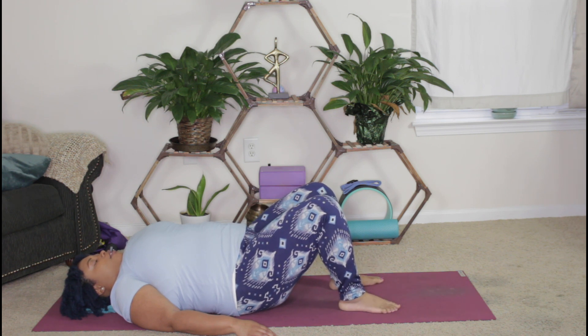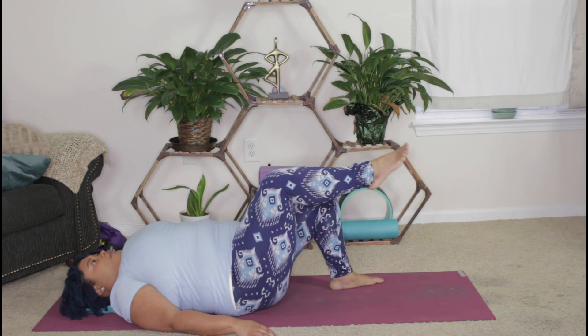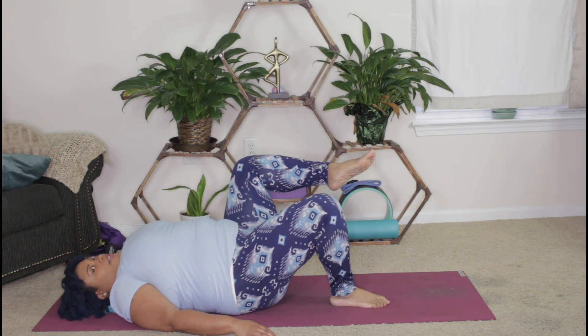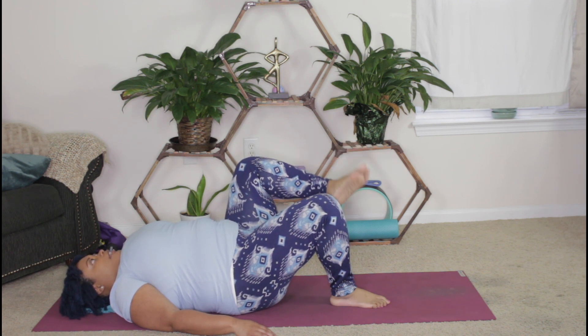Moving up through the ankles — you can try that movement here, just circling the ankles. As you circle in both directions, you may hear a few cracks and pops from your bones; that's okay, just waking them up and noticing how they feel.